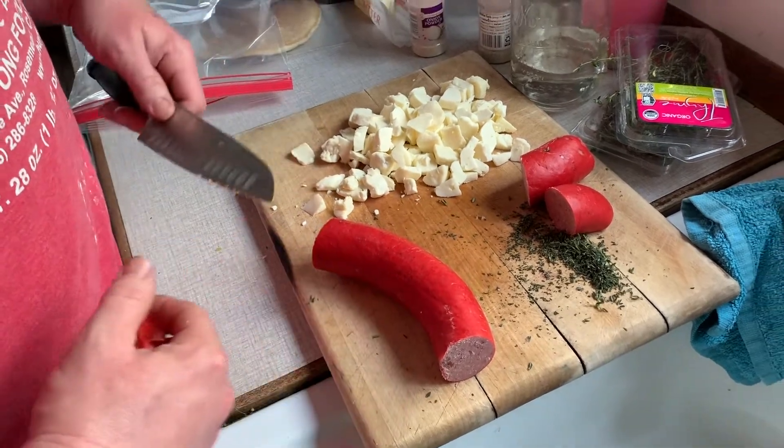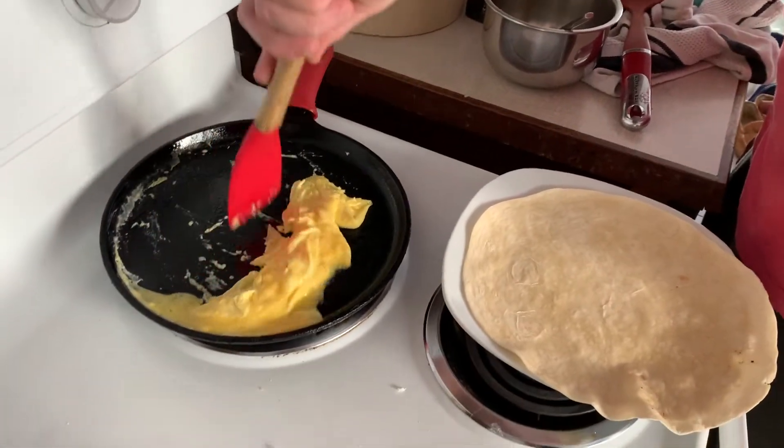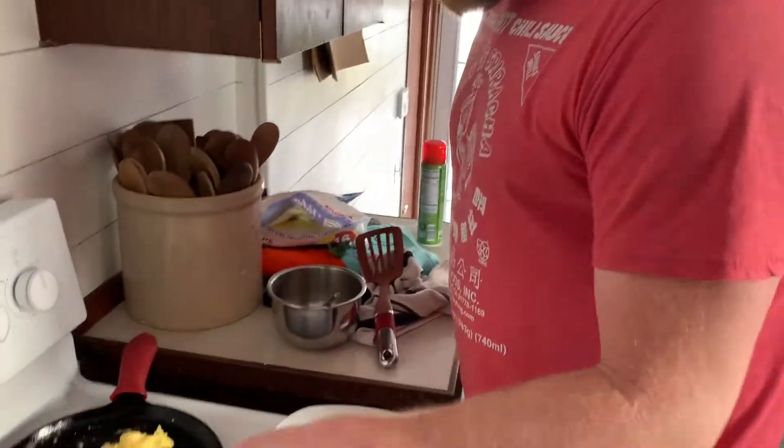Over here I'm cutting the croissant into strips and those are going to go in with the burritos. Dad is now doing up some eggs, and then we'll start assembling. This one is mom's — no meat in it.